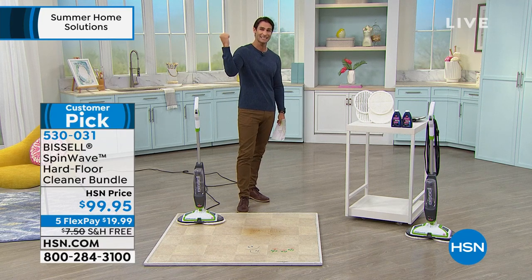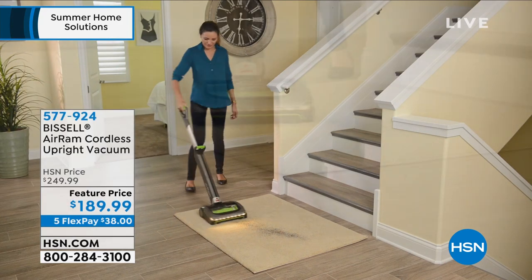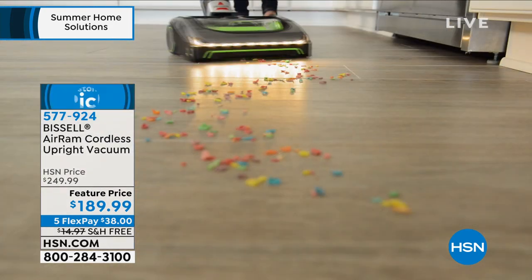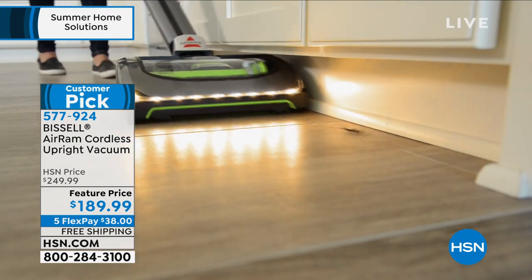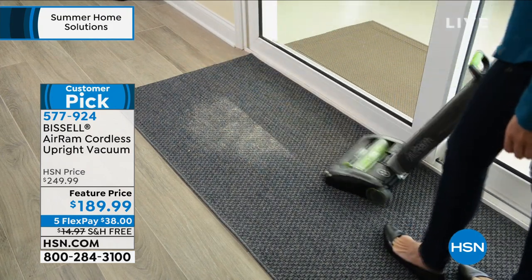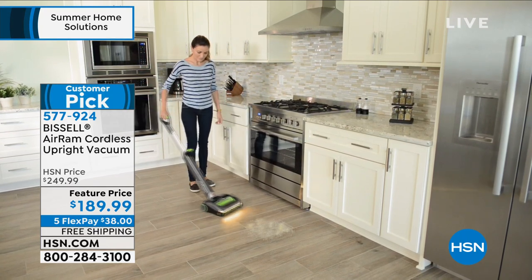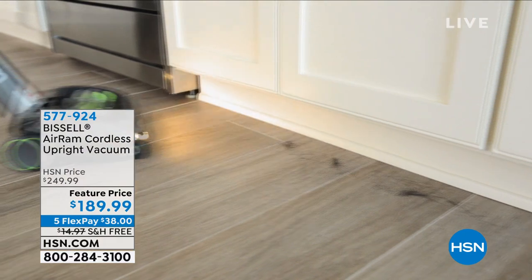Item number 530031 — you are getting a Bissell and I'm very happy for you. Speaking of Bissell, let me remind you of what we did in the last hour — the Bissell Air Ram. There's no cord on that — it's the freedom of cordless vacuuming. It's only seven pounds, so easy to carry upstairs or downstairs. Great LED lights on the front, swivel action, 40 minutes of full power runtime, and easy-slide technology so you don't have to touch the dirt. $60 off today — $189.99, five flexible payments, free shipping.